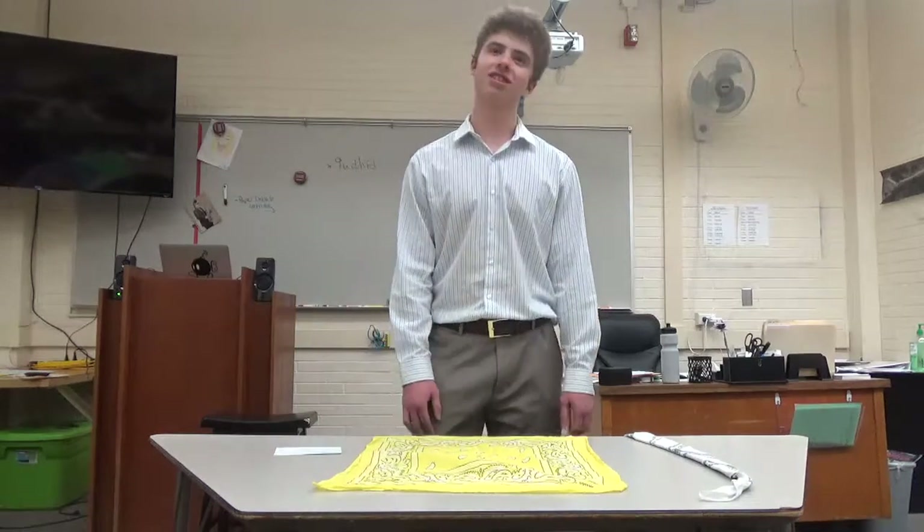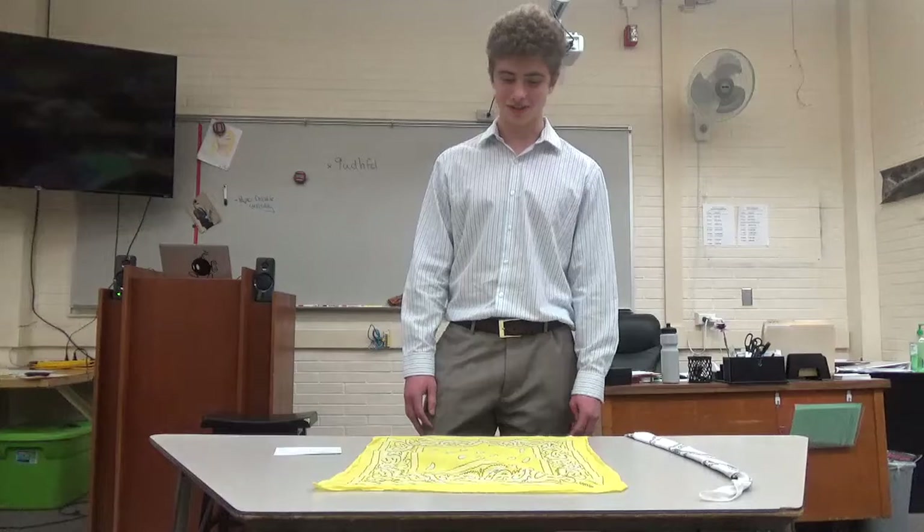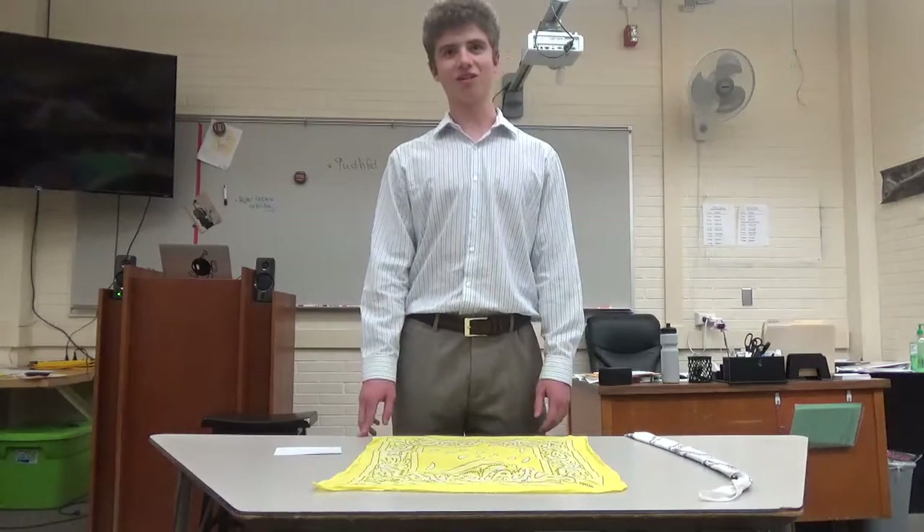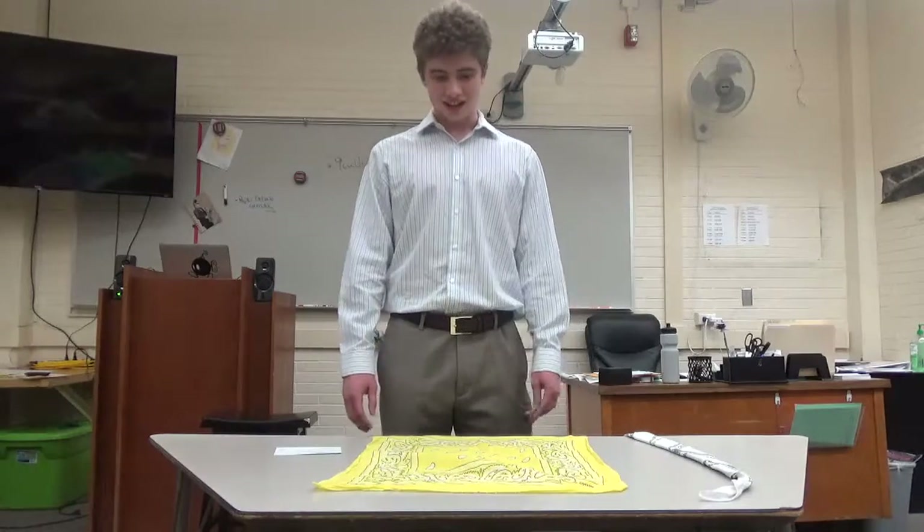In the next few minutes, I will demonstrate the simple steps of folding a bandana in half, folding it down to the right size, and then finally putting it on your head. Now, let's start with folding the bandana in half.